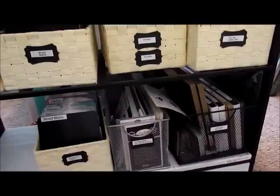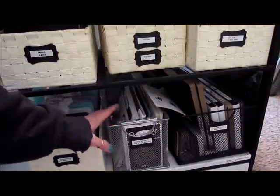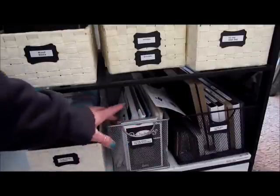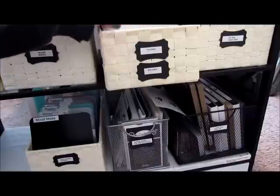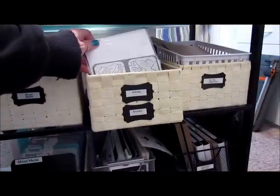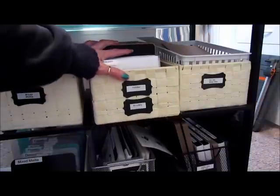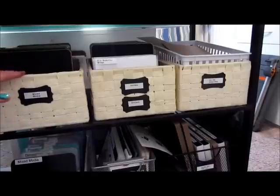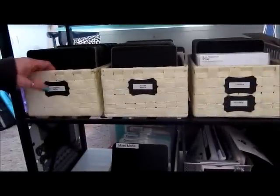I have all of my embossing folders here, and all the plates I need for the two machines that I have — I only have a Wizard and the Big Shot. Up here I have my little Sizzlets, my Holiday, my Tim Holtz or Sizzix dies, my mixed media style ones, and then my frames and tags and things like that over here.